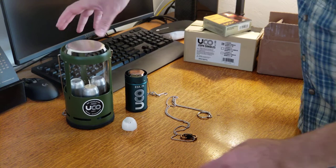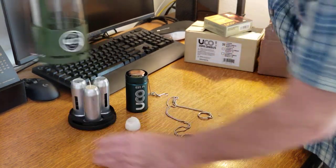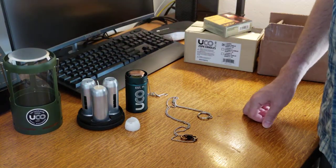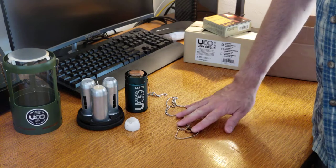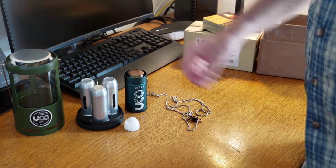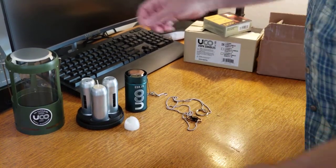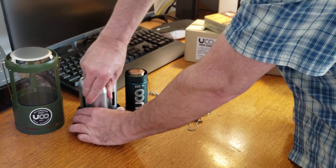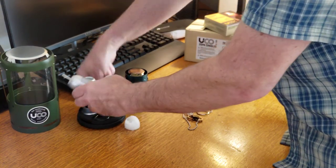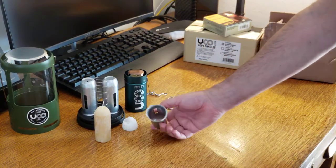There are two types of lanterns. There's this one here that's called the Candelier, and it uses three candles within a unified system. The housing is really exceptional — it's very well built and such a simple system, but it works so well. All you do is — I'll take one apart — it has a spring, a candle, and a housing.